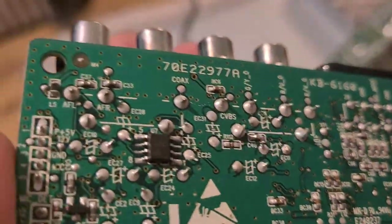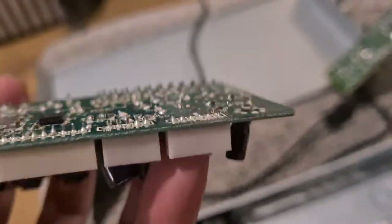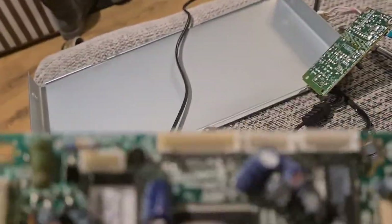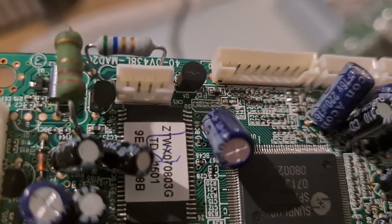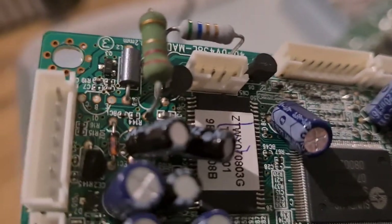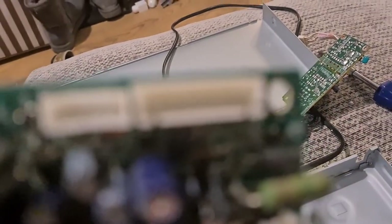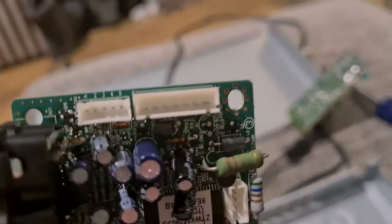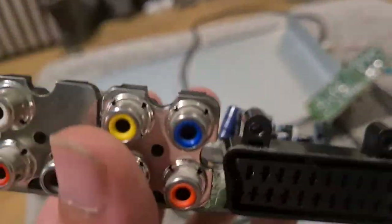There are a couple of small IC chips — no real value there, but I do save the small IC chips along with the rest. In terms of pins, no gold pins as you can see, so they'll just be aluminium or steel pins. Certainly not gold, so not of interest to me. That's the main board done.